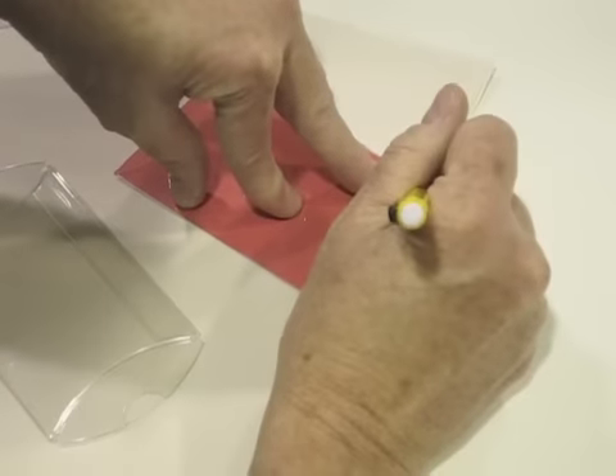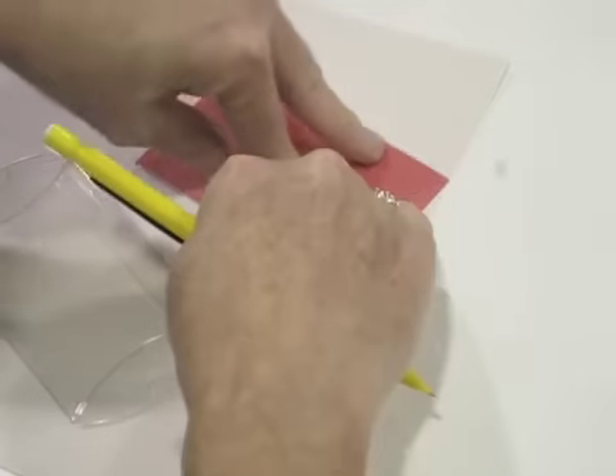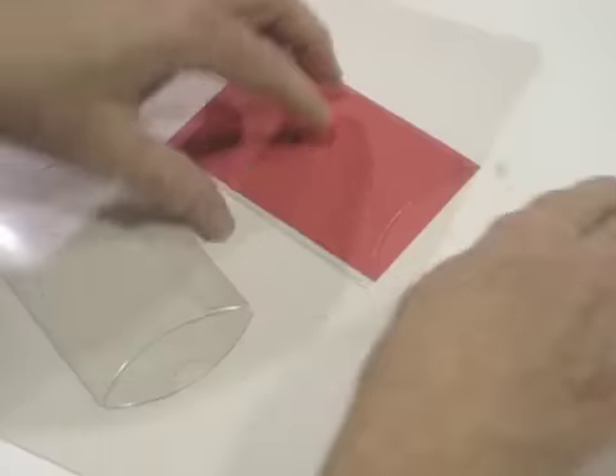So we're going to cut this and flip it. You need to cut off the sides, so you want to trace. The scissors are right there.